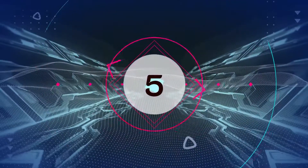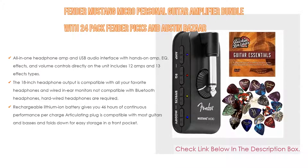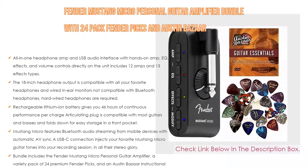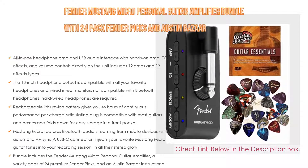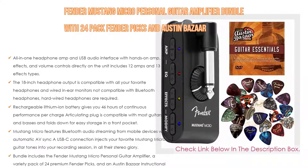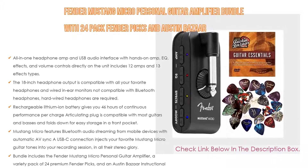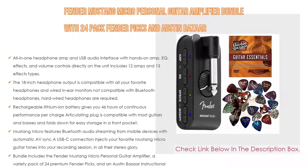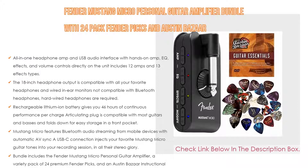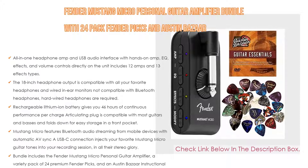Number 5: The Fender Mustang Micro Personal Guitar Amplifier Bundle with 24-pack Fender Picks and Austin Bazaar Instructional DVDs comes with many features. It is an all-in-one headphone amp and USB audio interface with hands-on amp, EQ effects, and volume controls directly on the unit. It includes 12 amps and 13 effects types. The 1/8-inch headphone output is compatible with all your favorite headphones and wired in-ear monitors, but is not compatible with Bluetooth headphones — hardwired headphones are required. The rechargeable lithium-ion battery gives you 46 hours of continuous performance per charge. The articulating plug is compatible with most guitars and basses and folds down for easy storage in a front pocket.